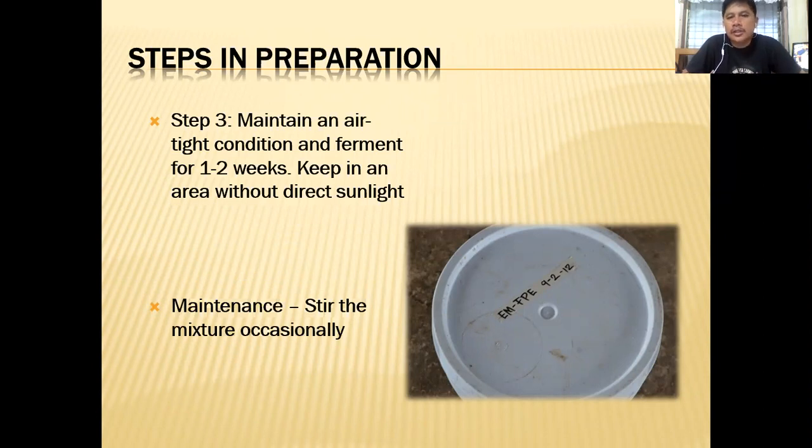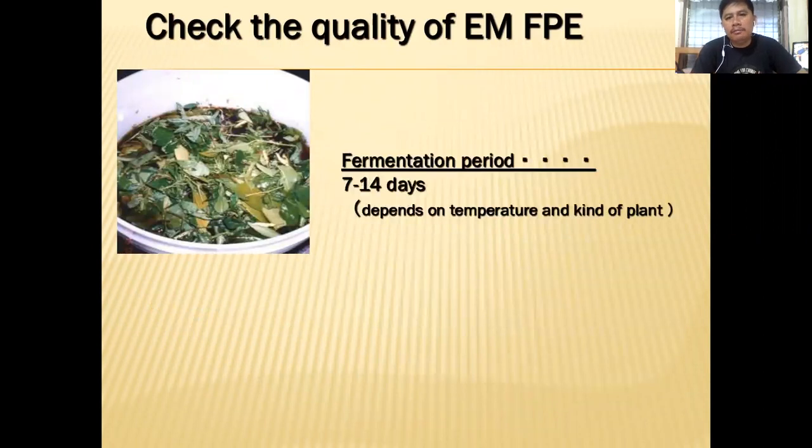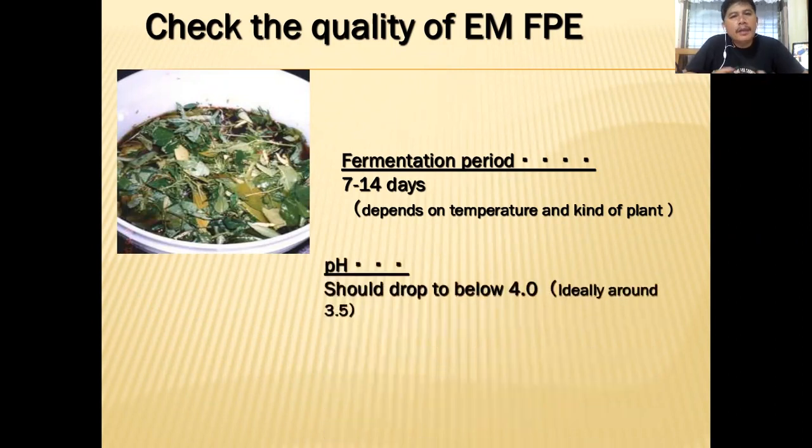Store it and stir the mixture occasionally. Now here is how to check the quality of your FPE. It depends on temperature and the kind of plant. The hotter the place, the shorter the fermentation process; the colder the place, the longer. The pH should be below 4.